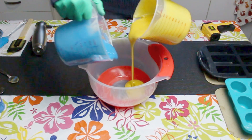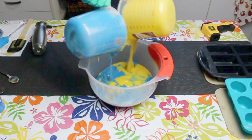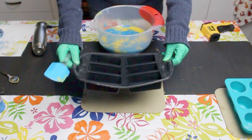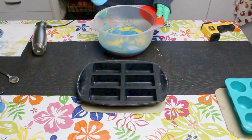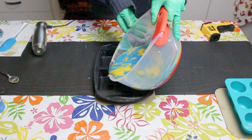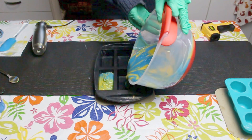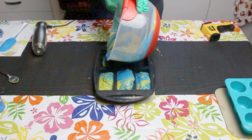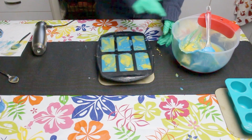I'm going to pour both of these colours into my large pot just to make sure there's a nice swirl pattern throughout the soap. It's a good idea to use an individual silicone mould — the salt bars are very hard to get out of the mould and they set up really fast, so silicone individual moulds are perfect for your salt bar.